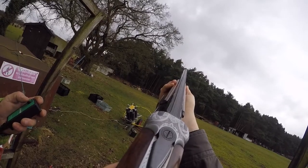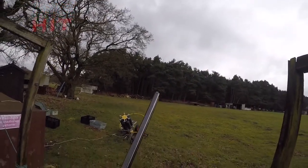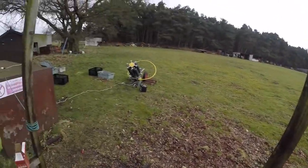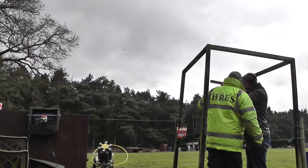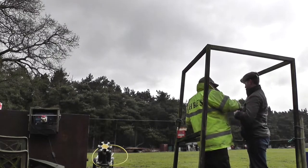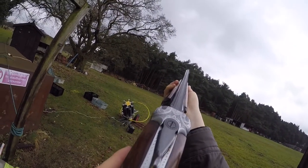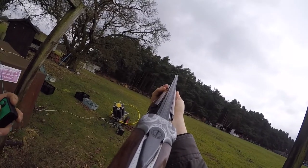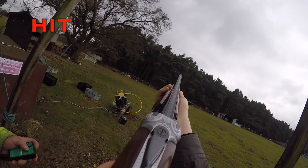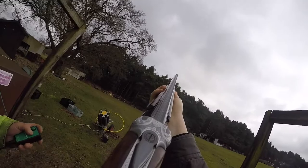Ready? Yep. That's it, well done, cool. Push that across — you say you're picking them all? No. Cheers. Well done, cool.